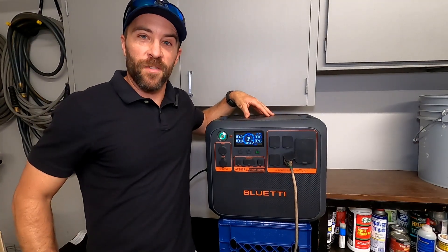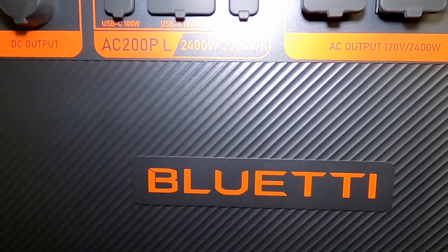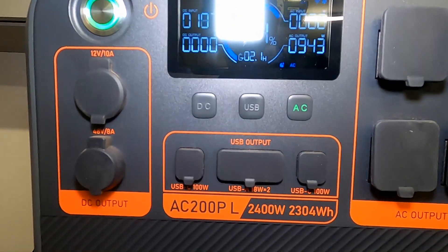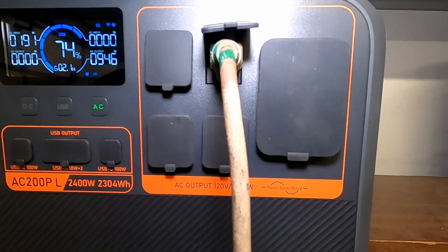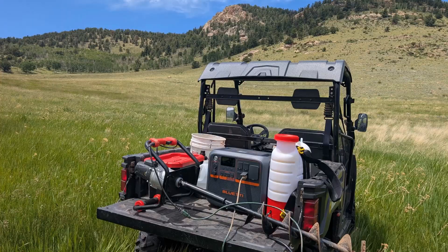Hey guys, Brian here. In today's video I'm going to be doing a review of the Blue Eddy AC200PL power station. This is a beast of a power station that I've had for the last couple weeks and I've been using it and it is awesome. Today I'm going to give you guys a general overview, talk about some of the specs of it, and tell you guys exactly how I've used this the last couple weeks.